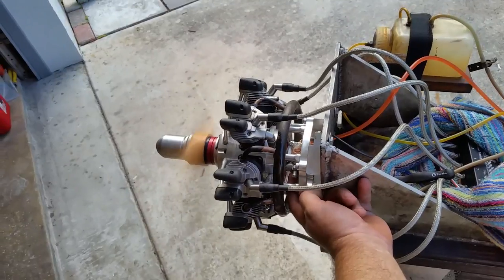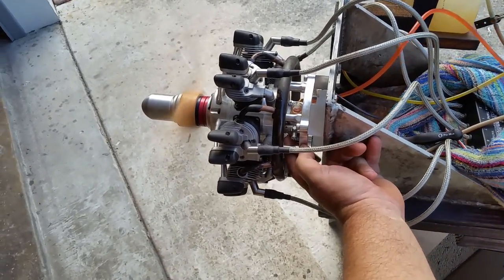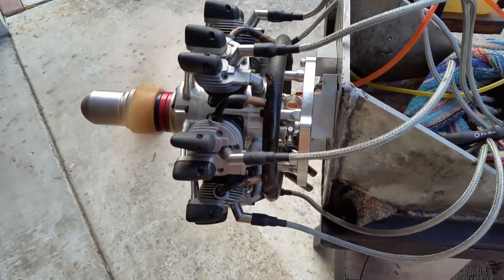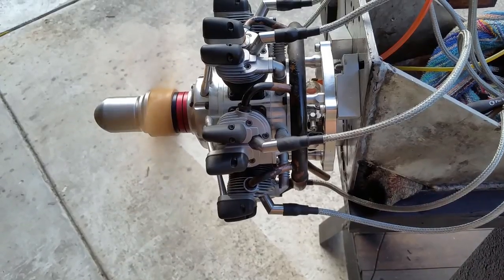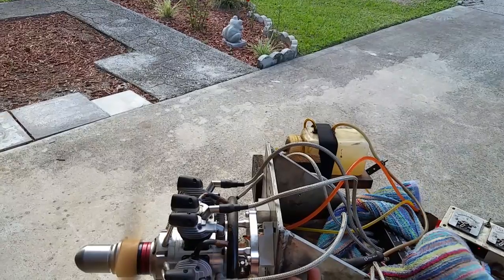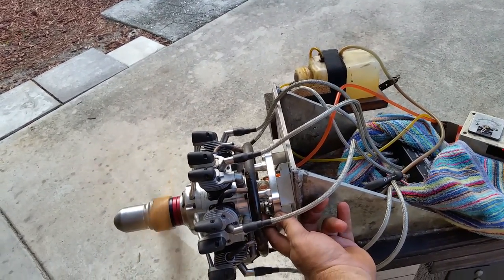Coming in for landing. It gets hot back there. Definitely an APC pump will be needed.